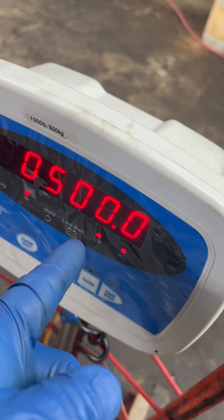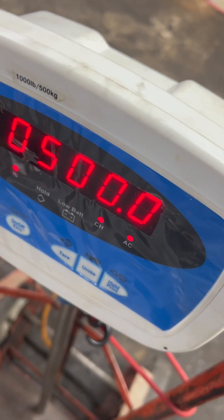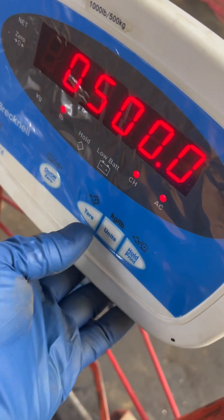Cal point one, the 500. At this point, you apply your weight. Once you apply your weight — you can change this number if you want to. I applied the 500, so it's tare.